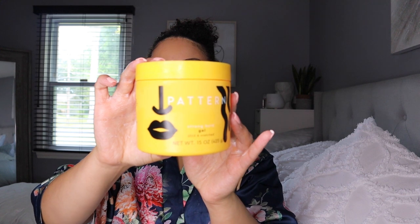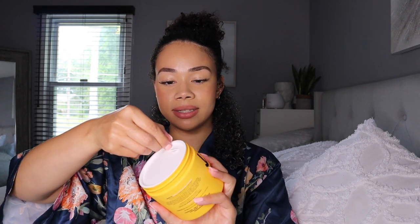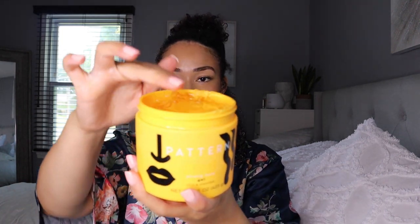Now I'm going to go ahead and grab the gel. This is what the gel looks like — same top as the cream so it's also sealed, we love to see it. Let me figure out how to pop this open. Okay, we got it. The gel looks pretty thick as well — interesting. This is the consistency of the gel.